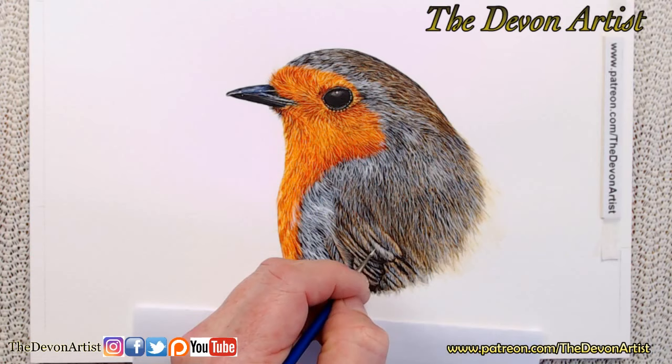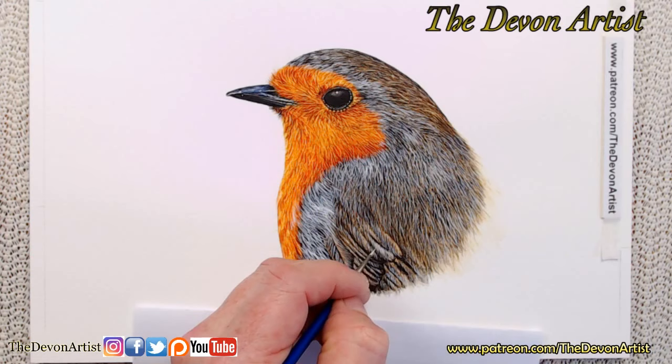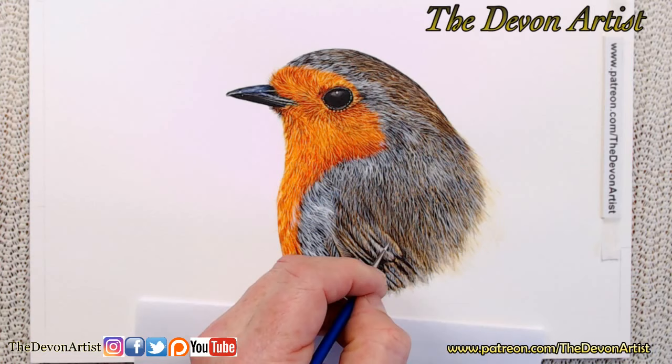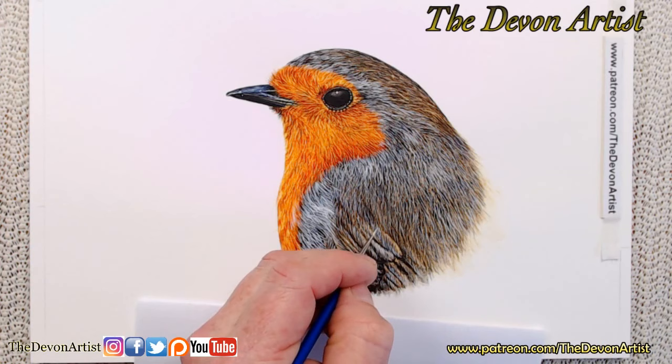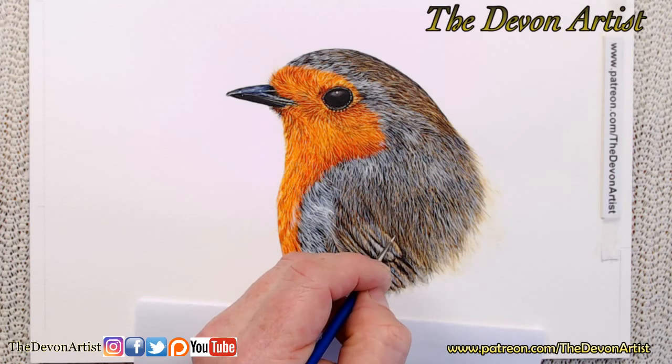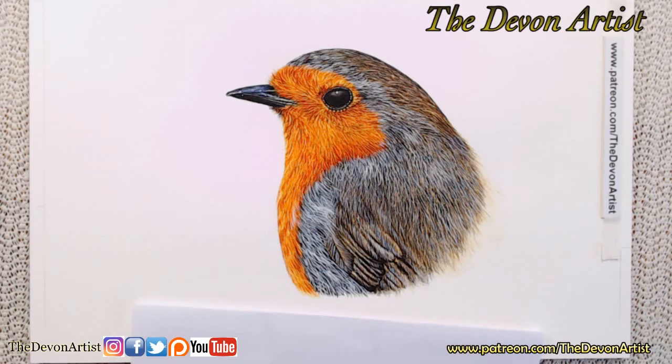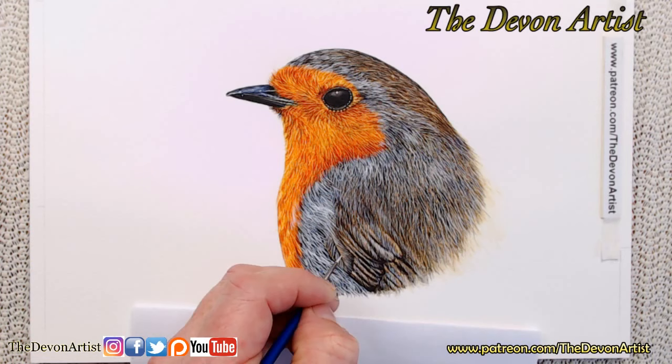It's step-by-step, complete video format on how to paint a robin. I've even thrown in the reference photo and my outline drawings. If you don't want to work out the drawing stage, you can trace my outline as well. And it's all free — no sign up, no emails, no nothing. Nada. Fair enough, zilch. How can I sell something that's not for sale? So I'm adding a little bit of highlights to this feather here.